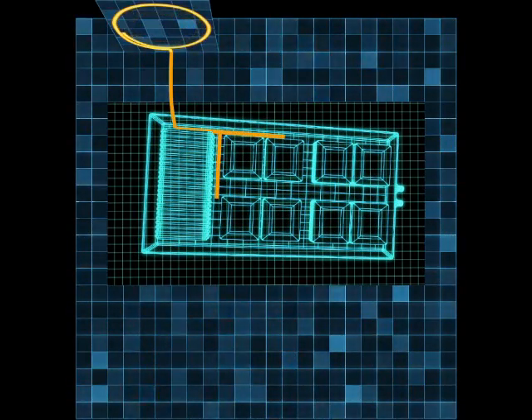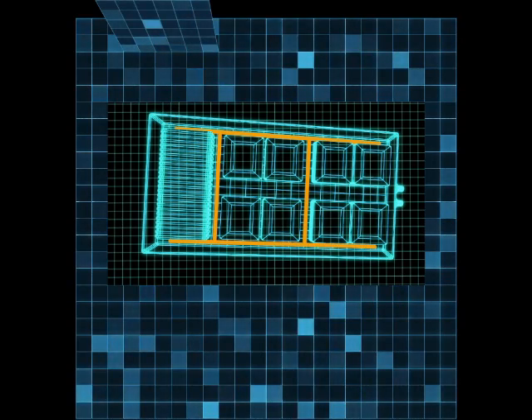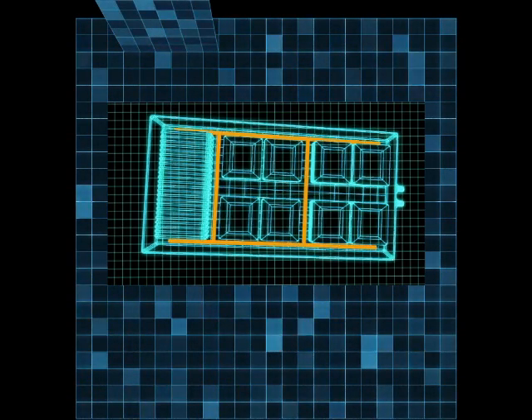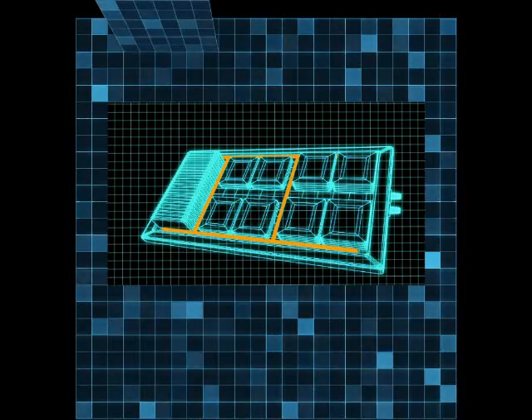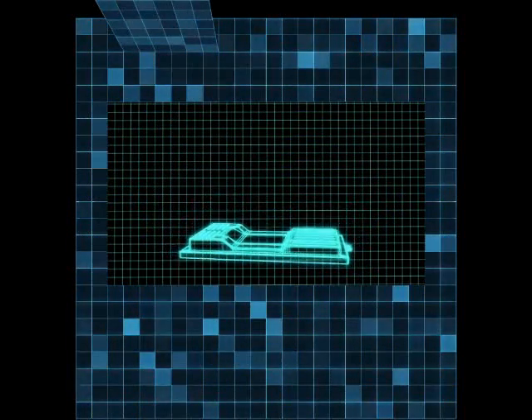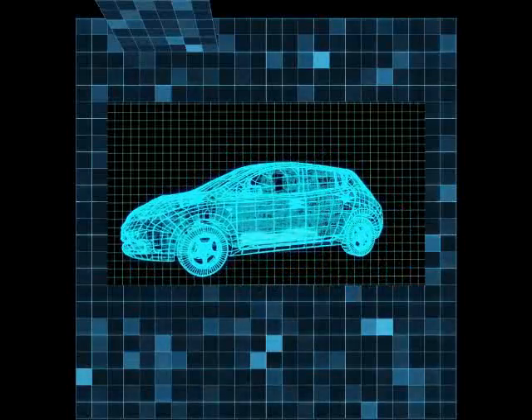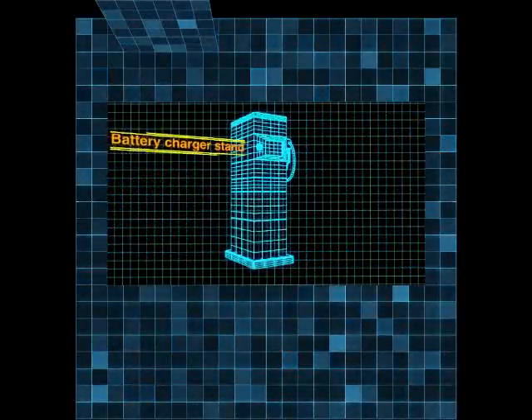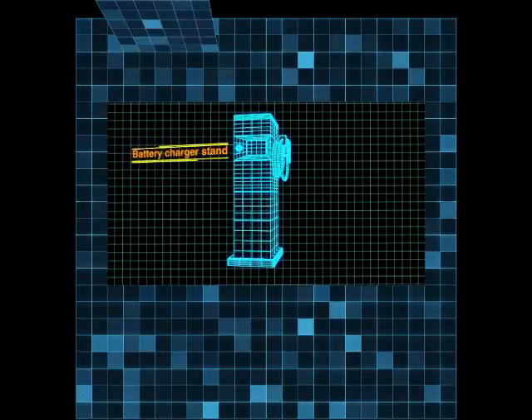The EraseTube fire extinguishing device can be used to protect the battery unit. Its plastic tube allows it to be object-oriented, making custom layouts possible. All set! Have a safe drive! Naturally, it also works for the battery charger stand for electric vehicles.